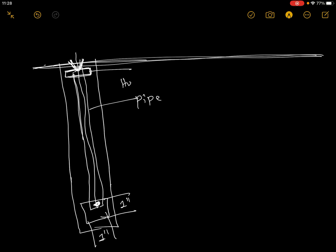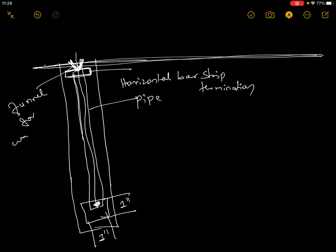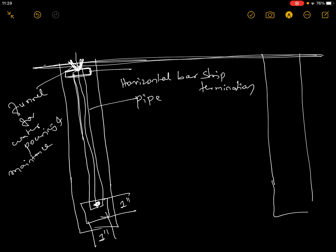Here is the 401k. This is the horizontal bar. This is a strip termination. This is a funnel for water pouring. This is a strip termination.